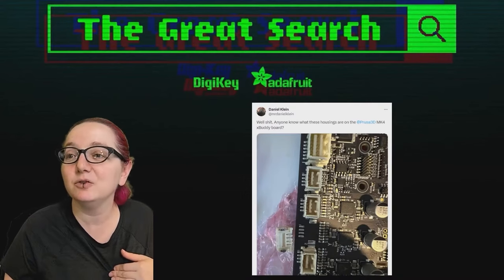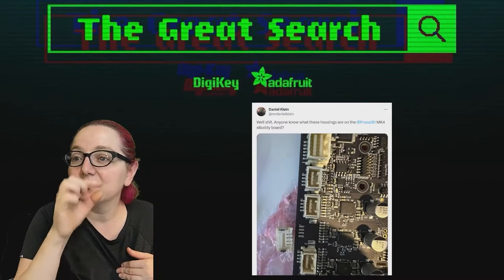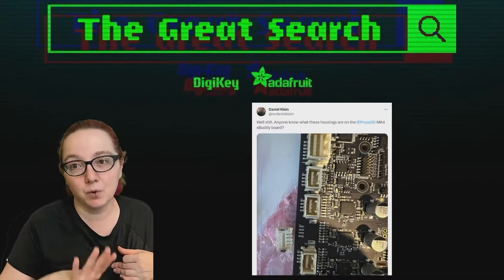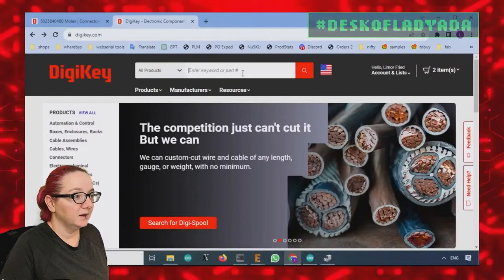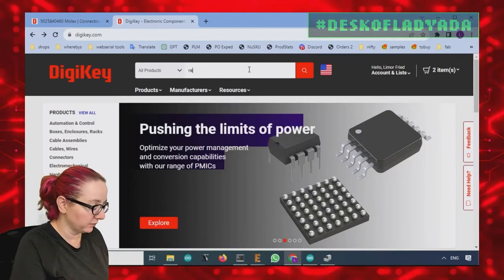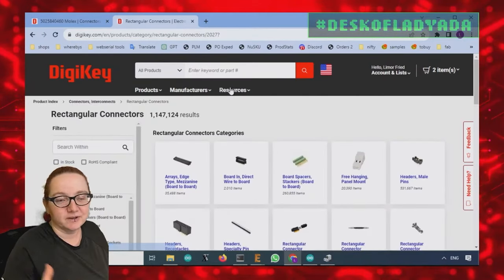The second thing you need to know is the pitch. It's actually kind of hard to tell, except — to the right of the capacitor there are some pads at 0.1-inch spacing, and these connector pads are definitely closer together. So I'd say these are like 2mm or less — maybe 1.5mm — but definitely not more than 2.5mm pitch. Let's go to the computer and search for rectangular connectors.